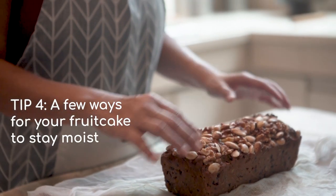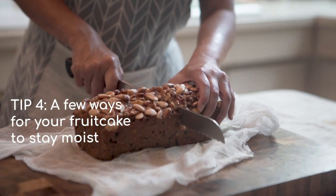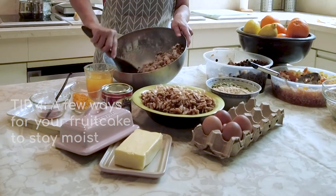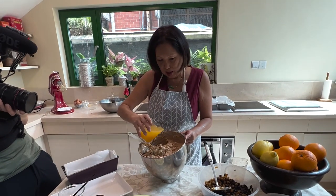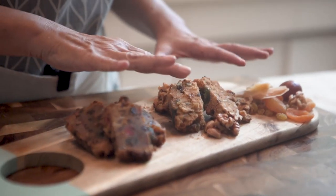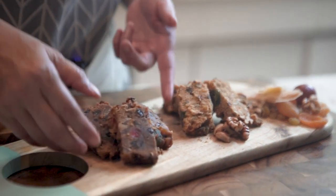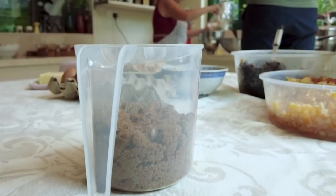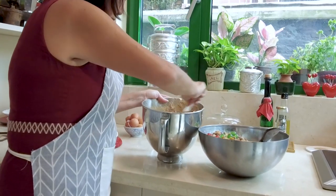How do we keep it moist? Essentially, a fruitcake is just a butter or pound cake with fruit. So, an even proportion of butter, eggs and flour, and some liquid from the juices and that dash of brandy or rum. Some people are happy with a light-coloured fruitcake, but I like my fruitcake to be brown. So I use brown sugar, and a tablespoon of treacle is essential. The treacle gives moistness to the cake.